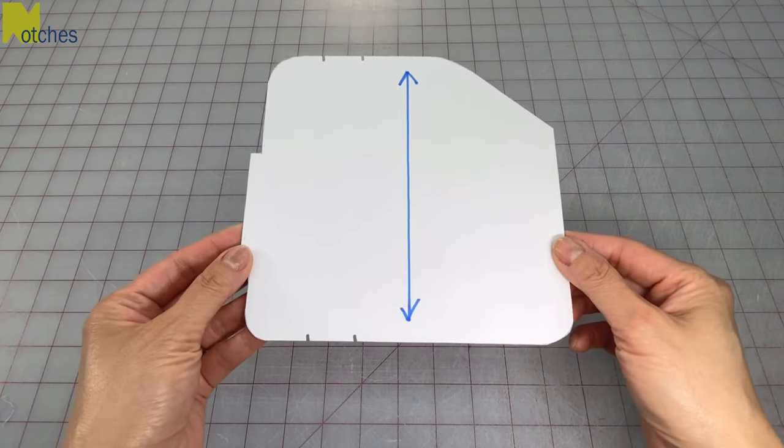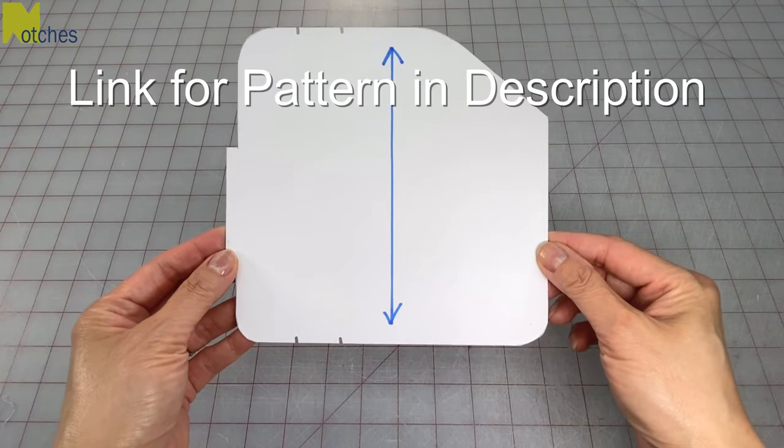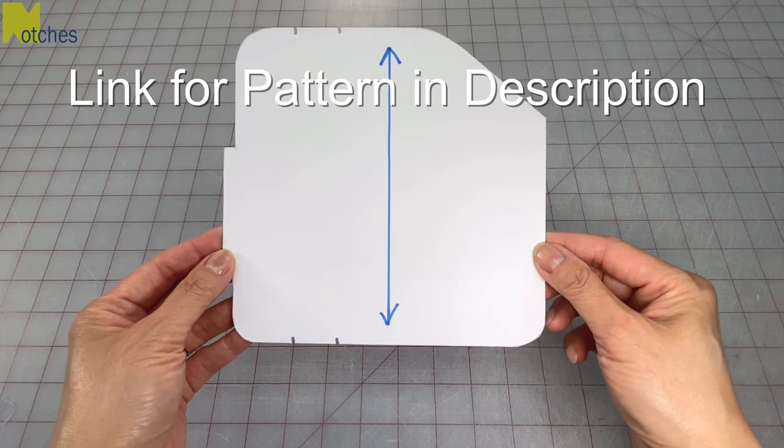Hi everyone, Angela here. To make this eyeglass case you'll need this pattern. You can find the link for this down in the description.